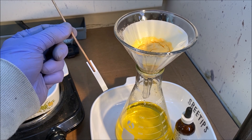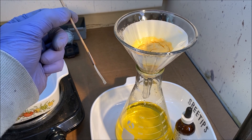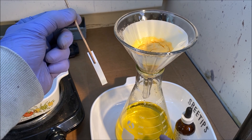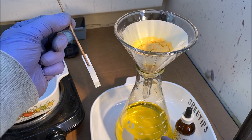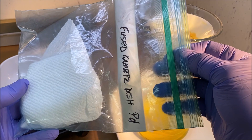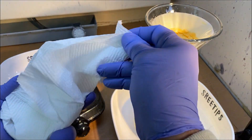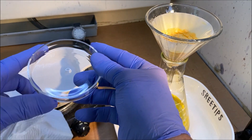Barely anything — maybe just a trace of precious metals. These waste solutions that all the precipitate has been extracted from will all go into my stock pot. Now what we're going to do is get our palladium salt into a fused quartz dish and we're going to burn it and get our pure metal.